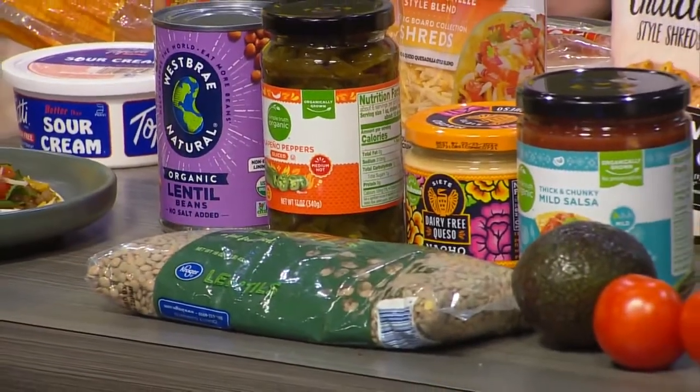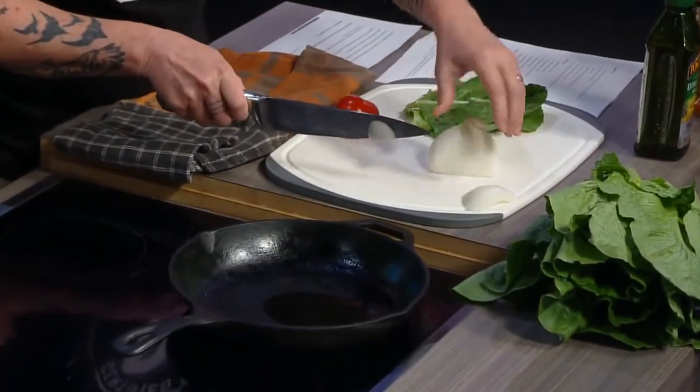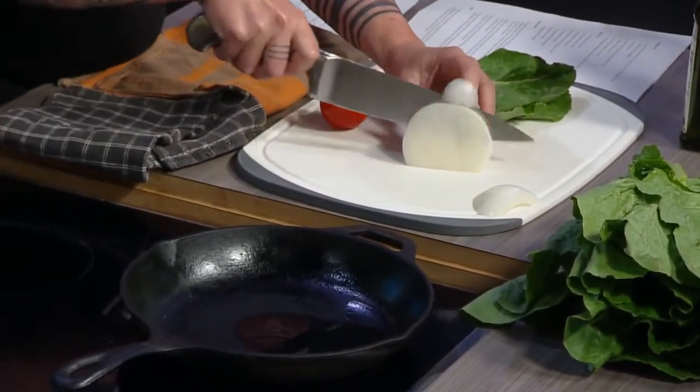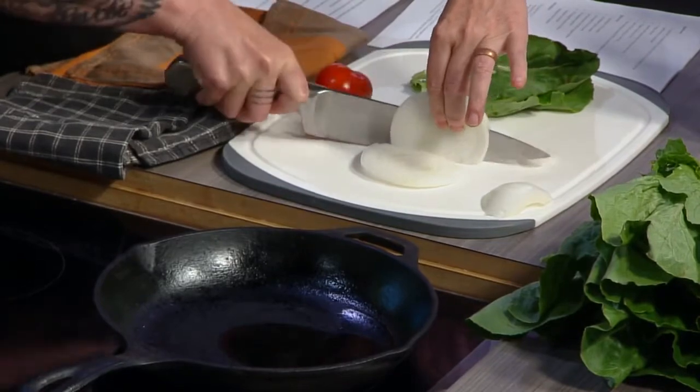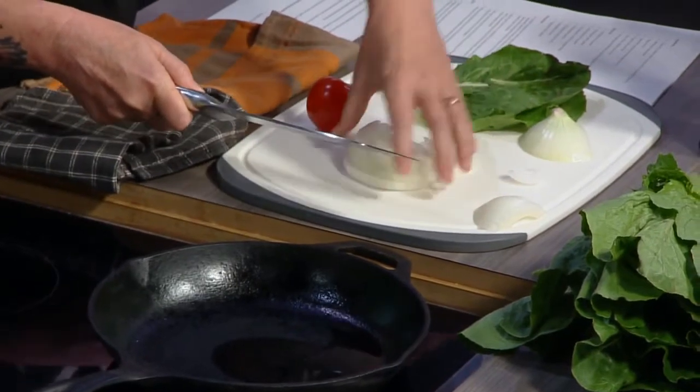The producer told us to jump in, so you get started and we'll fill in the details. So we are doing lentil tacos today. A big part of what we do is help folks choose plant-based options. The easiest way is sometimes just finding a substitute instead of learning how to cook a whole new thing. Lentils are a great substitute for ground beef. They are inexpensive, easy to cook, delicious, high in protein, high in fiber, cholesterol-free — they're kind of the superfood of the bean world.